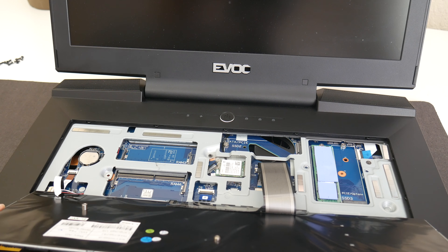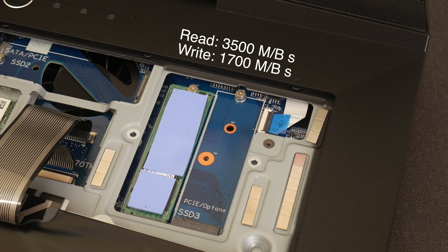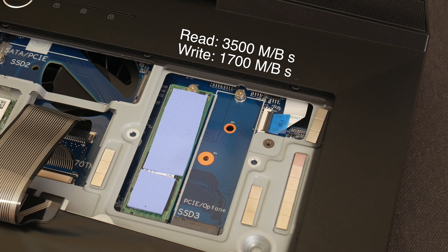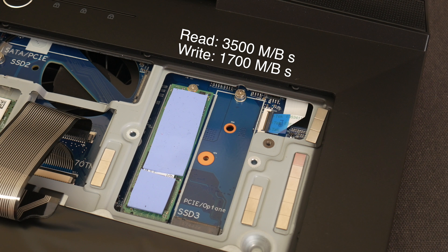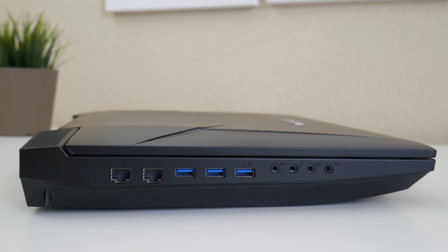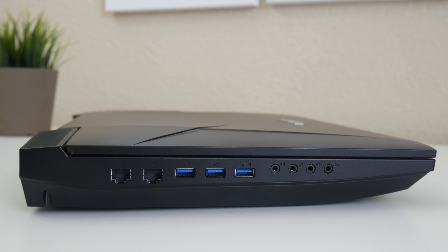To gain access to the rest of the components, you remove this Phillips screw here by the keyboard, and then slide an Allen wrench up slowly to get access. Once you slide your Allen wrench key up, you'll see the keyboard start to lift up from the magnetics. Now you'll see your RAM slots for your 3rd and 4th stack, which can total up to 64GB of RAM. Wireless card — this one features a Killer 1535. You also get three M.2 SSD slots. This one's occupied by a Samsung SM961, which is a PCIe NVMe SSD drive that is wicked fast — one of the fastest SSD drives I've seen thus far.